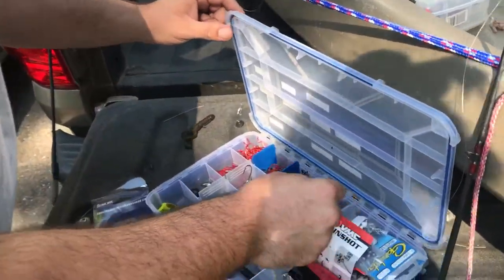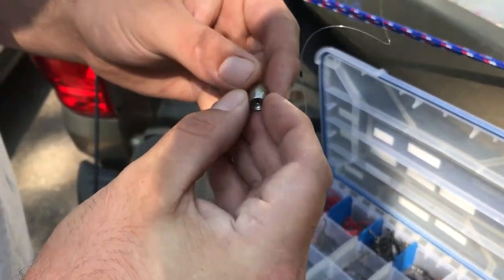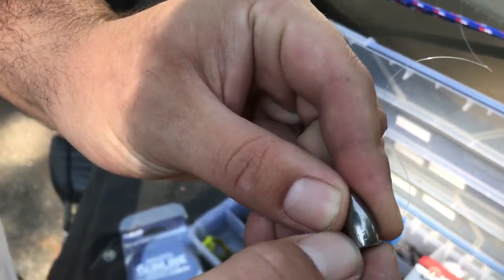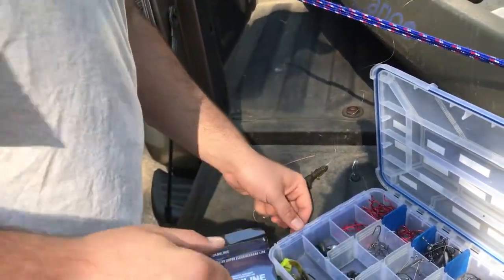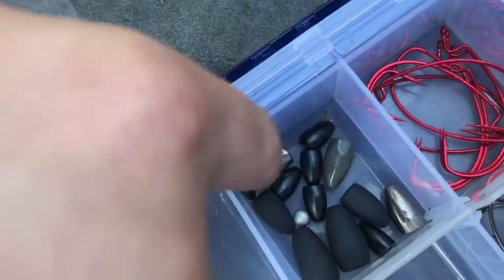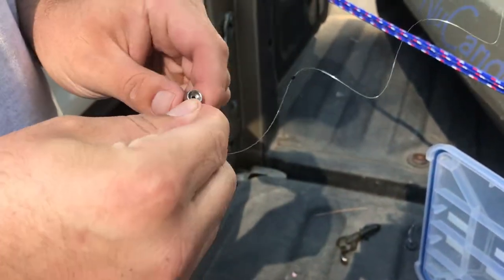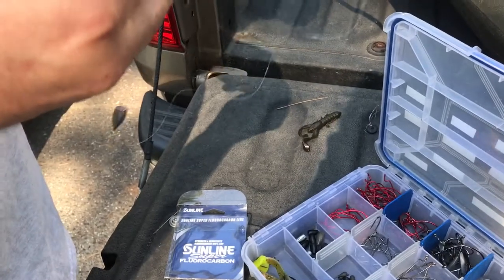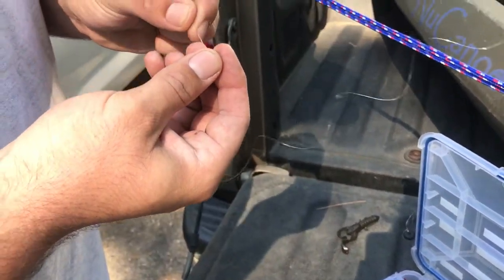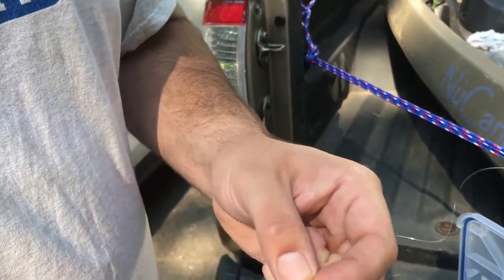Open up your box and take one of these — these are half-ounce Swaggle Tackle Company flipping weights. What's really great about these is they have the weight imprinted right on the side so you know exactly how much weight you're using. You don't have to have different compartments; you can put all your different weights in one compartment because they're all marked. Slide your line through the weight. Then another key item is the Swaggle flipping bead — get a pack of these. They make your bait hang straight and give you a little clack, some noise, more drawing power.